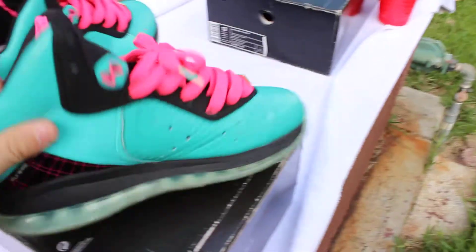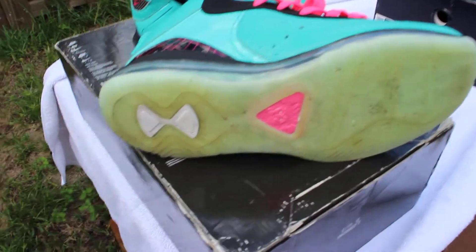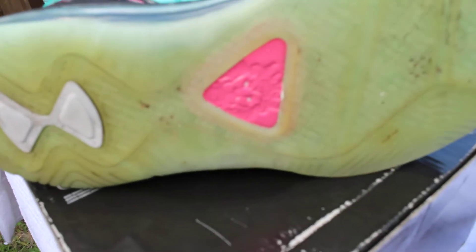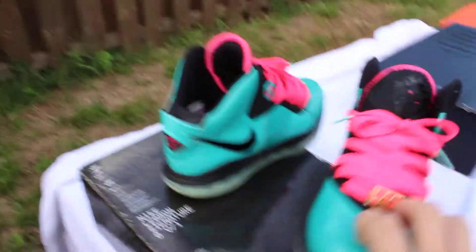And then you got the bottom — it's icy. Well, these aren't icy because they're worn, but you got that 8 in white right there with the lion in pink. And yeah, that's most of the shoe.